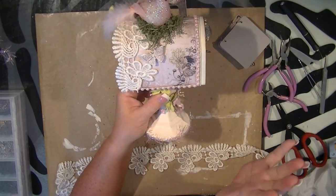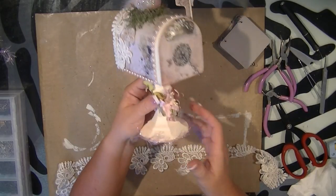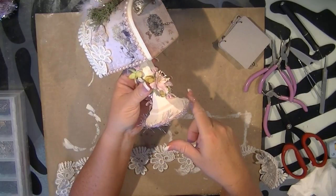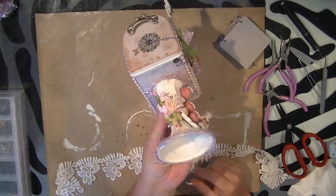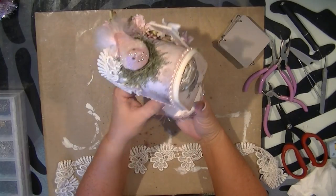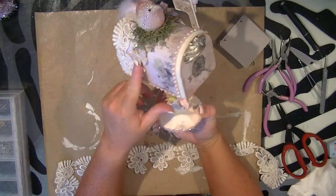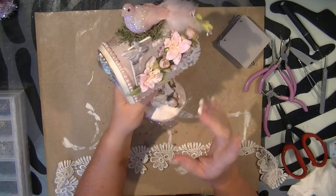I didn't do too much decorating on this side because I wanted the little image of the fairy girl to still show — I didn't want to detract from that, so this side was left very plain. Then I took some glitter eyelash from Martha Stewart and wrapped that around the base of my candlestick and also at the base of the mailbox. On my Prima Resin Butterflies, I did use Spun Sugar Stickles — I just rubbed that all over.